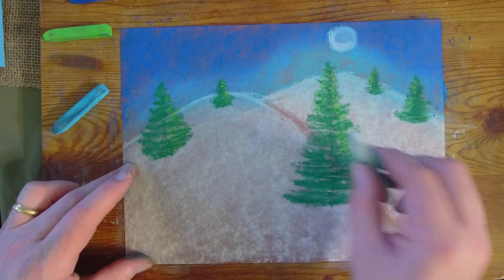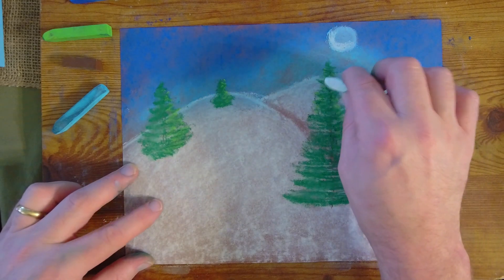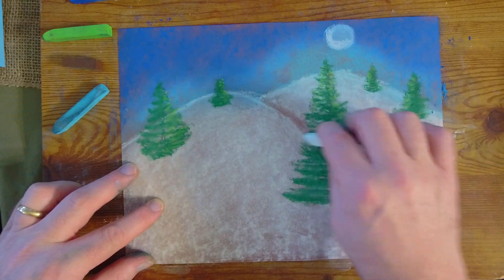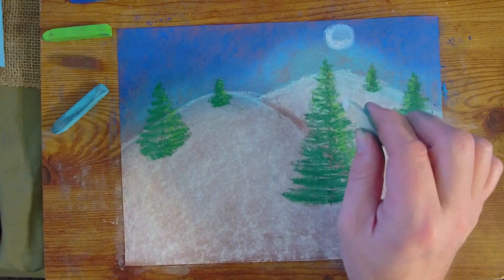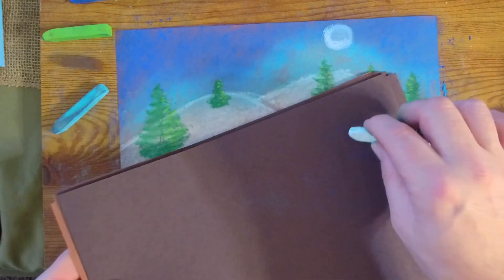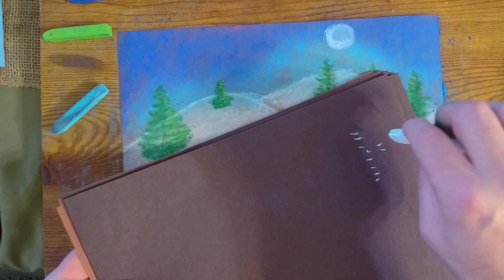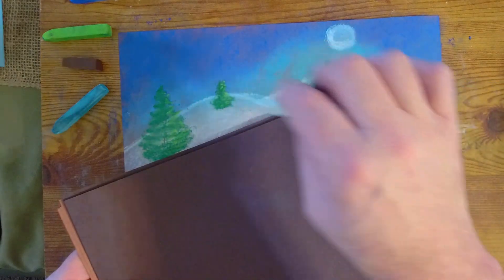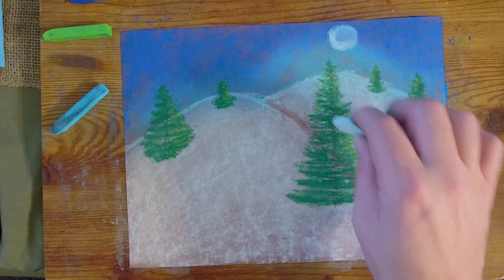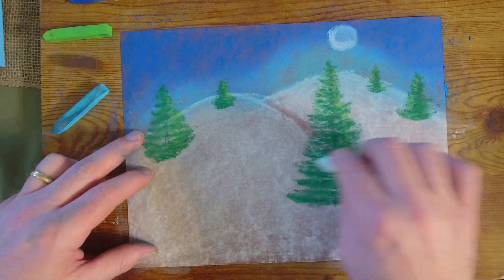Now we're going to add some snow to our trees. When we look around in wintertime, especially after it snows, we see lots of snow on top of the evergreen trees — it makes them look very pretty. What we're going to do is use a rocking back-and-forth motion with just a little bit going on at each time, and we'll add that to all of the trees.